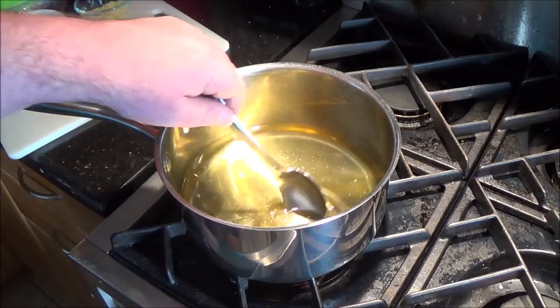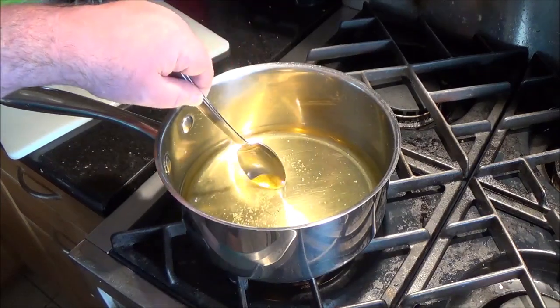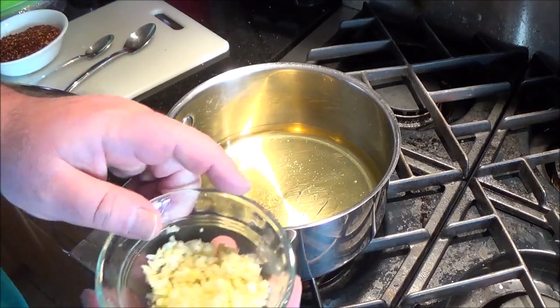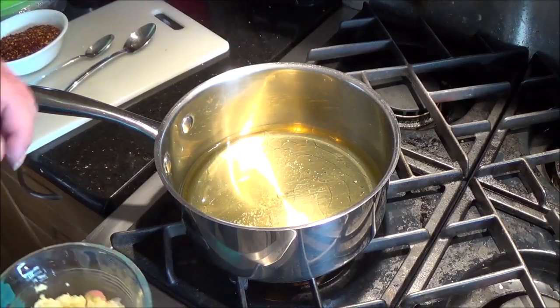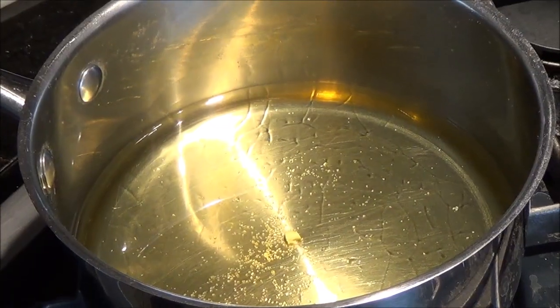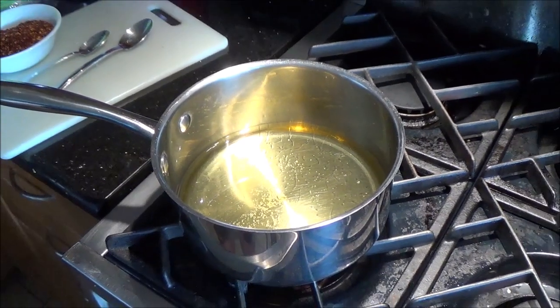Don't go crazy stirring this because if you splash it up the sides, that oil is going to smoke when it gets heated up. For temperature control in place of a candy thermometer, grab a nice piece of garlic and just drop it in. It will just sit there doing nothing, but you're going to stand here and watch it — this is really important, do not even think of walking away from this stuff.